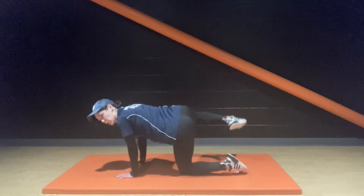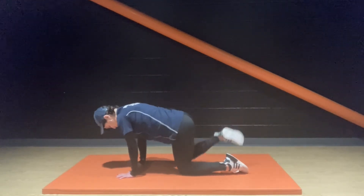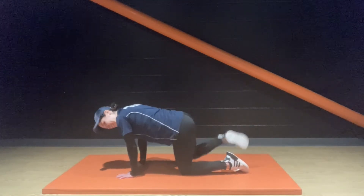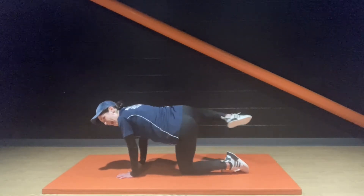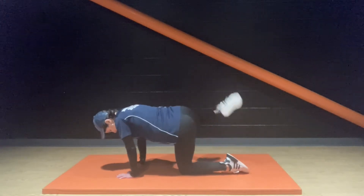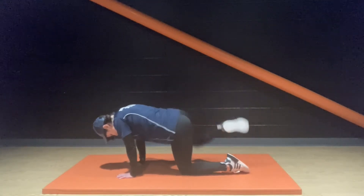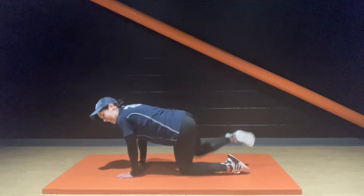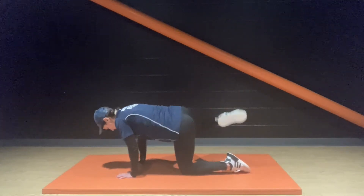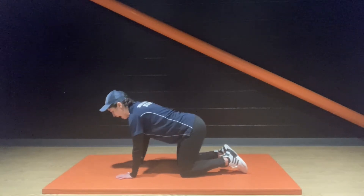Other side — 30 seconds, let's do it. Keep moving. Ready for your donkey kick — kicking backwards and upwards. Everybody ready?